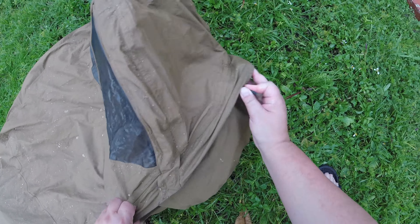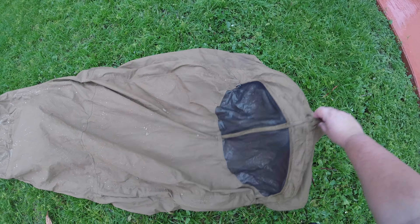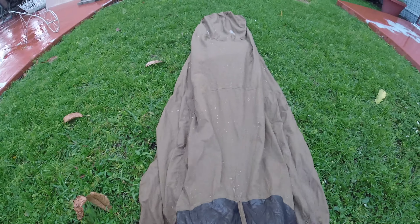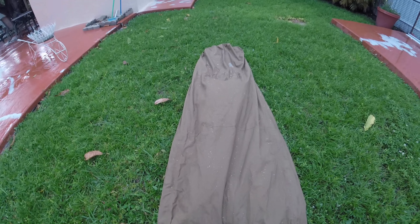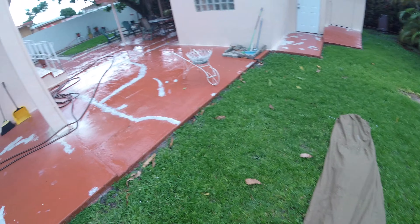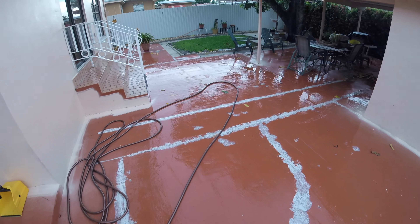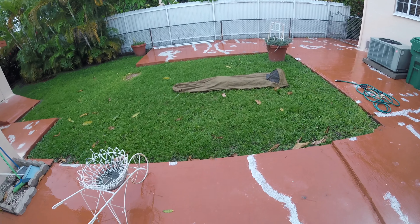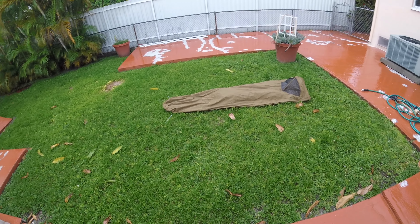Well, very pleased with the waterproofness of the bivvy. The question of course becomes: how breathable is it? We'll find out. Of course if it wasn't 70% humidity, the breathability would improve. Simple fact.